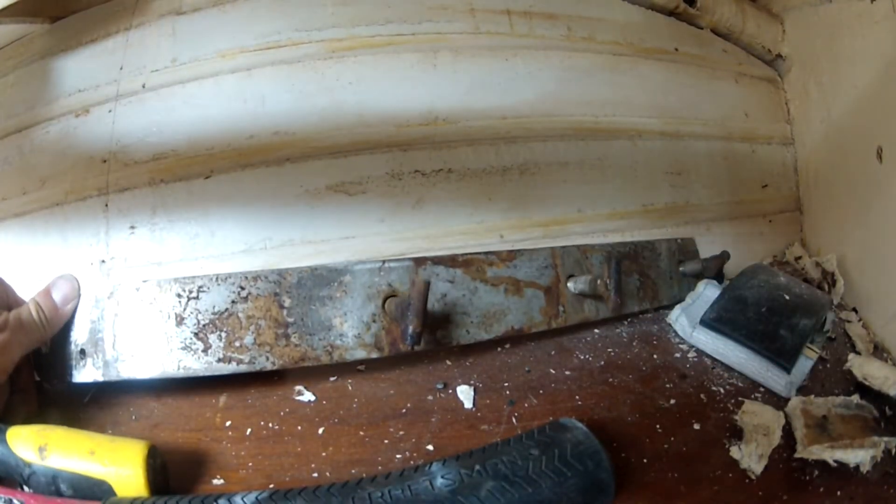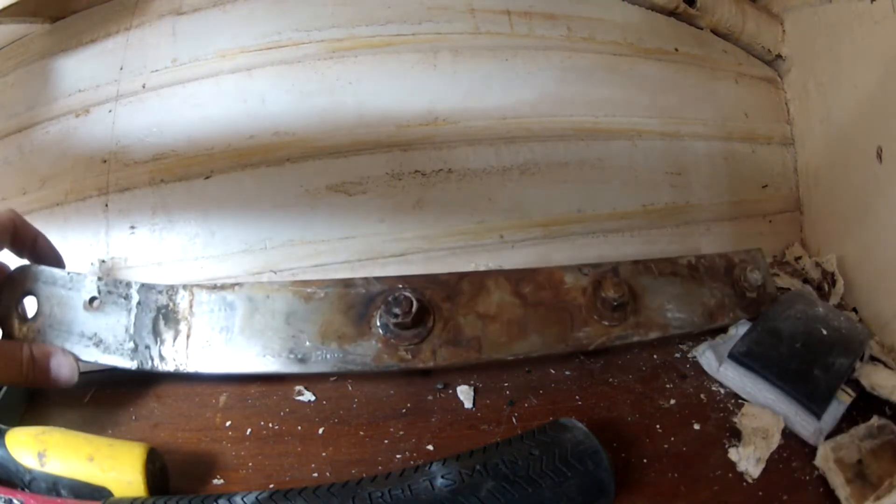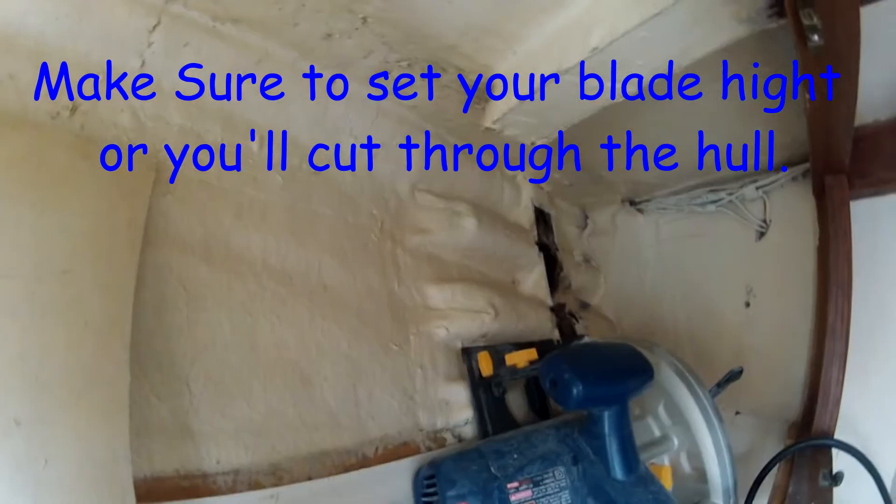These right here were pretty bad. You can see the little T-bolts on the backside — they went into the teak rails that ran down the side. There were three of them and they were completely rotted out; there was nothing left of them, as you can kind of see here.